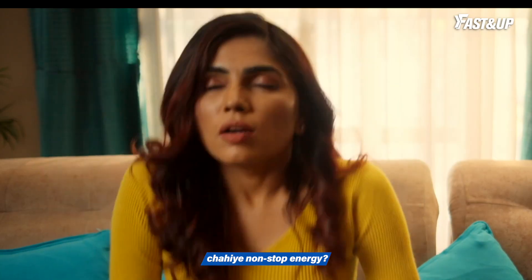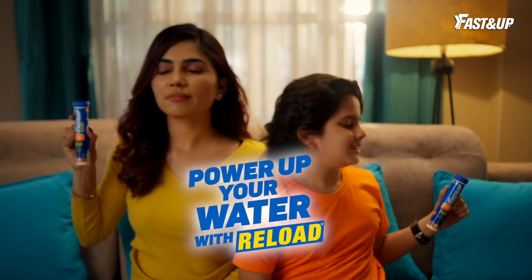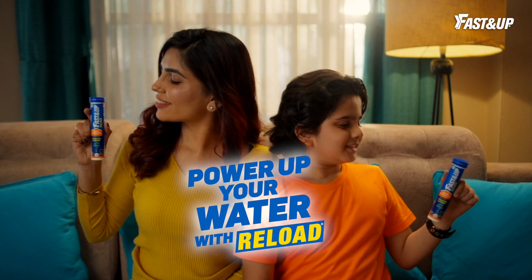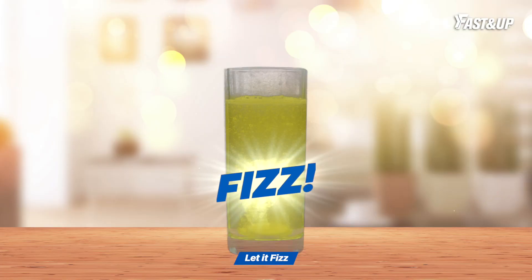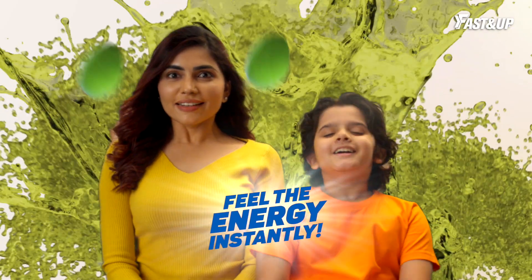If you want to play with this, you don't need non-stop energy and you don't have enough water. Power up your water with Fasten Up Reload. Just drop, let it fill. Then drink and feel the energy instantly.